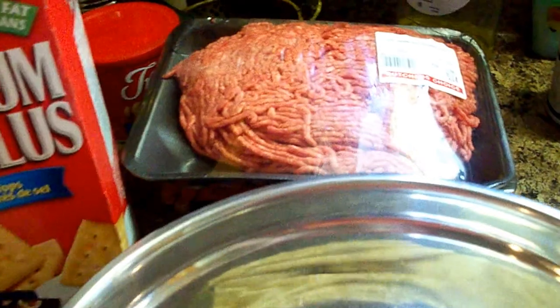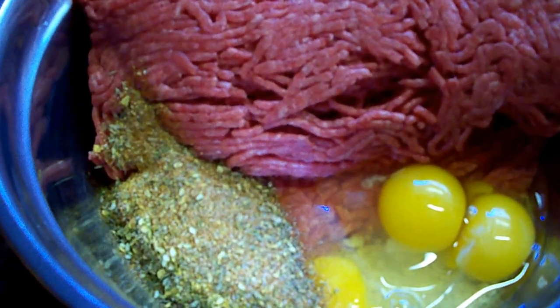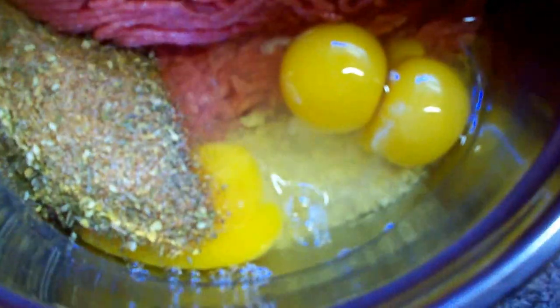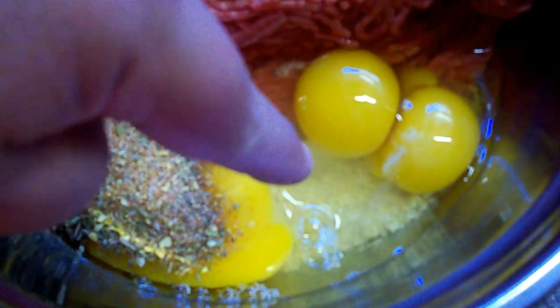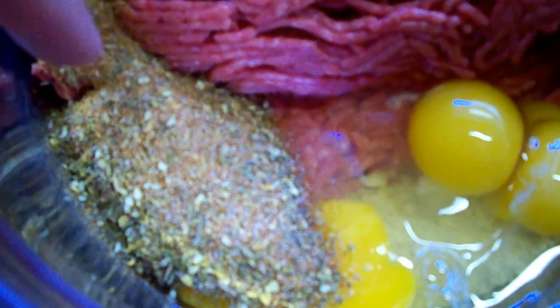Anyway, you get the idea — I'm going to be making some patties, so be with you in a minute. I've crushed up the crackers, you can't see them but they're down there underneath the eggs. I put three eggs — not two like I said, that was a lie, it's three — and the Hum Digger spices and hamburger. Got to mix it all up.